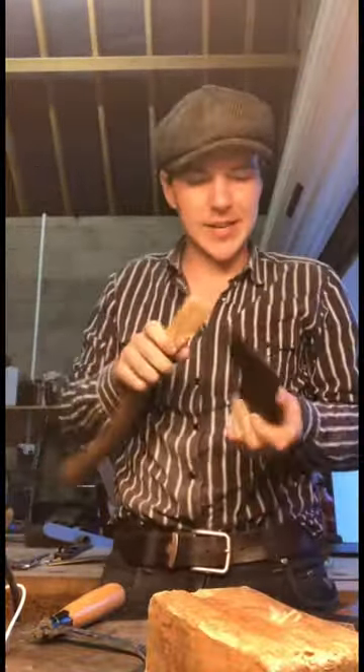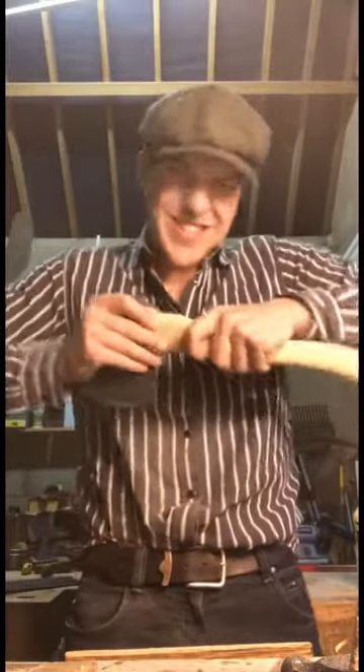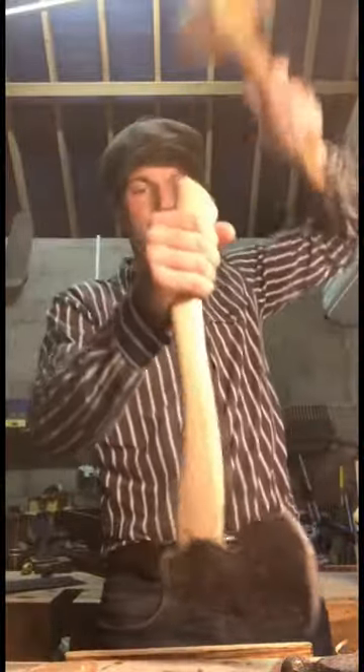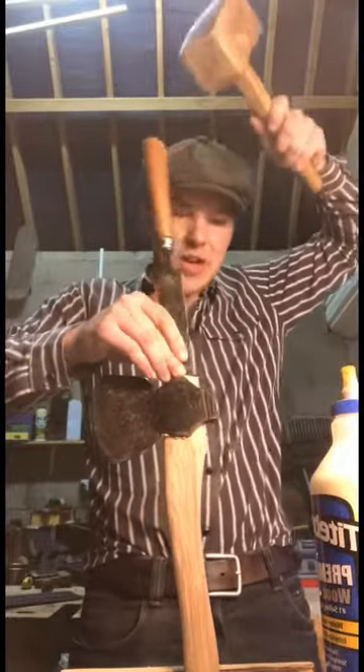There we go, free at last. I think I have the two pieces ready to go and we're just going to line them up, squish them into place, and then let inertia put it the rest of the way through. We have it all the way through now — our next step is to just widen the slit up on top of it.